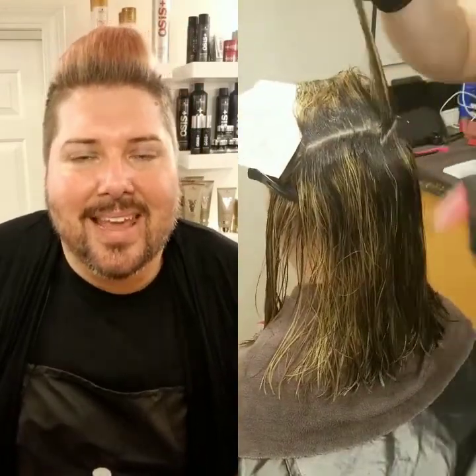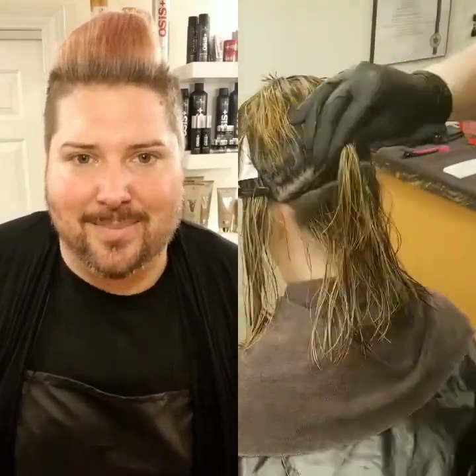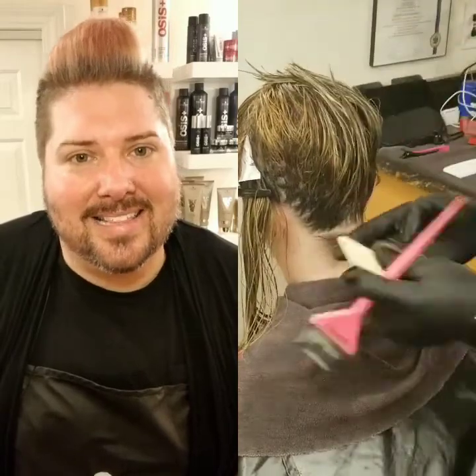After that we did a root smudge using the IGORA Vibrance 5-1, that's a Level 5 tone with the 1.9% 6-volume Lotion Activator. And then to create that dimension through the mid-lengths we used the IGORA Royale Pearl Essence Pastel Toners 9.5-8-9, that's Red Violet mixed with a little bit of the IGORA Royale 9-9-8, that's a Level 9 Violet Red with the 3% 10-volume IGORA Royale Premium Developer.